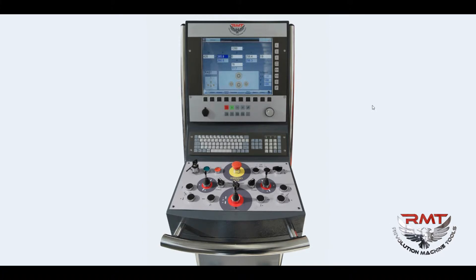This controller allows three types of roll bending operations: manual mode, semi-automatic mode, and automatic mode.